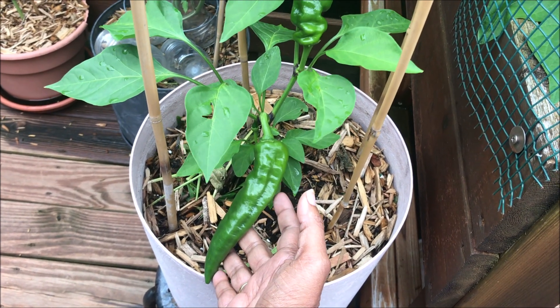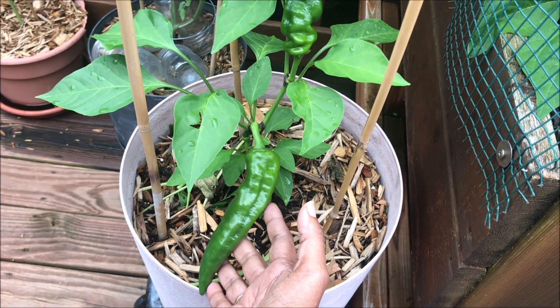If it tastes the way I expect it to taste, it's gonna be my new pepper.